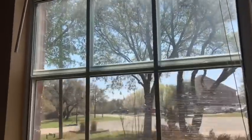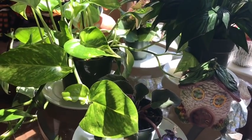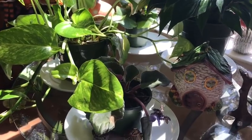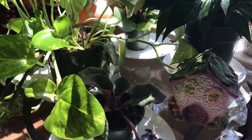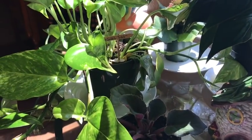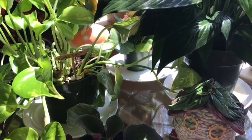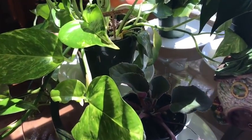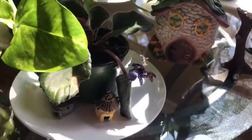They are thriving being in front of this window - they are loving the light. I also work with the fey, the fey is in my house, and I really feel that the reason why they are thriving so much is because of their spirit and presence in here. Not only that, they're getting tons of sun and water and love, so I'm just so happy that they are doing so extremely well.